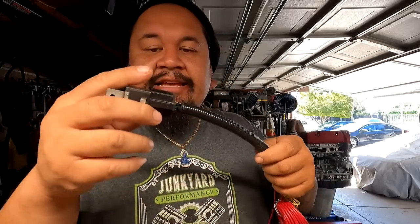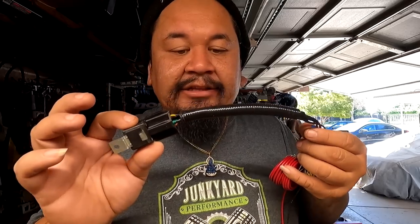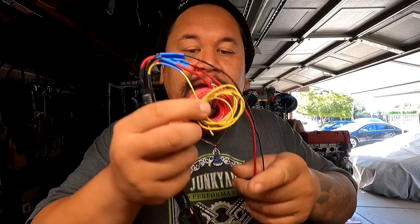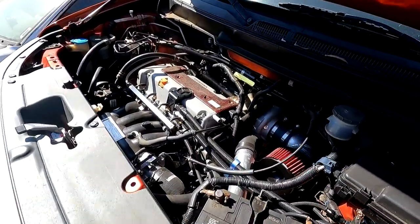This right here is the relay system for the Walbro 450. The Walbro 450 is already in the car, and this relay system is going to give it the power it needs to give us the full potential of the pump for when we go and turn it up on the dyno. Everything is already wired up — it's just a matter of finding a home location and connecting everything. Let's get to the car. It's a six-speed Element K24 turbo.